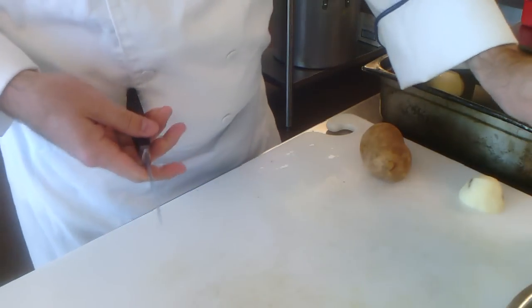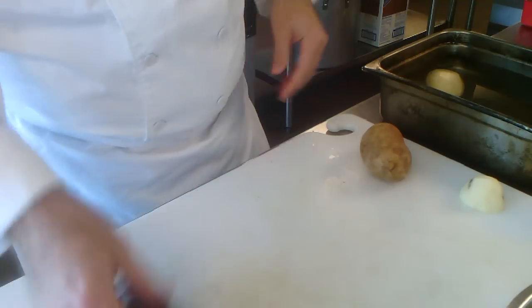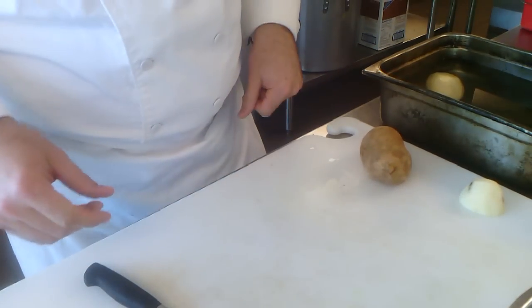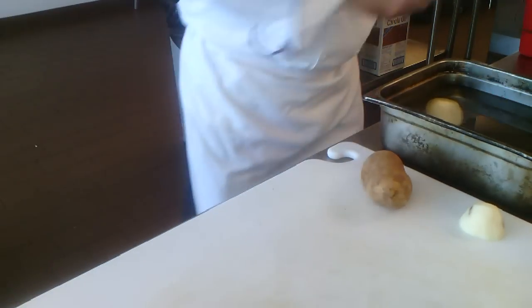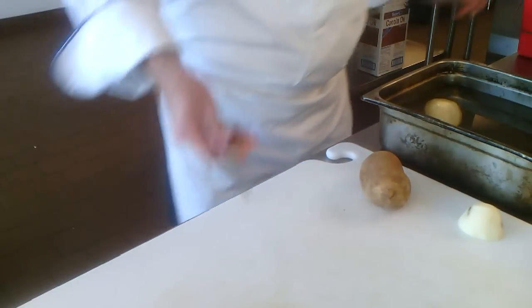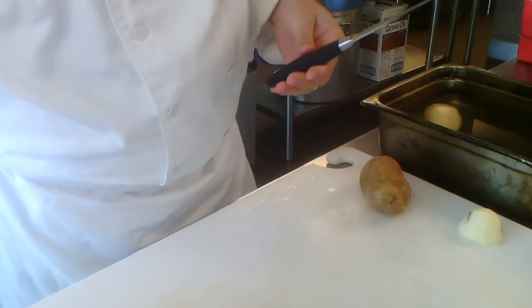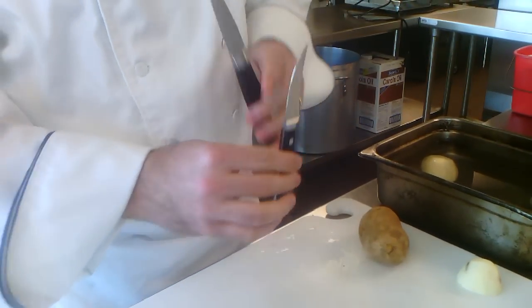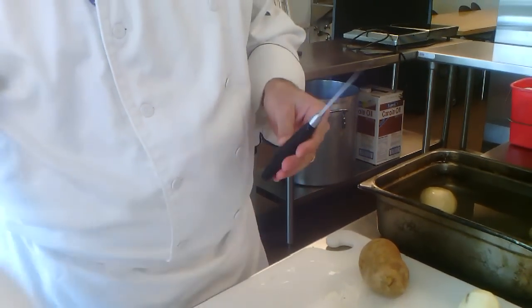Every time people try to do this, there are so many bad demos out there. The first thing, before we do anything else, properly holding the knife is probably one of the most difficult things with the tournée. We can use our paring knife, or there's also the bird's beak — the curved blade makes it a little bit easier.